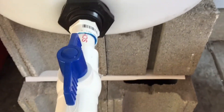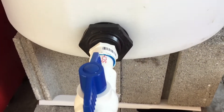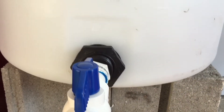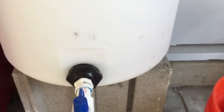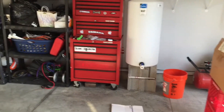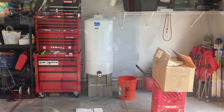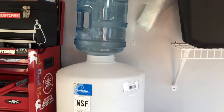My objective is to store RO/DI water only. I don't have any plans to store saltwater for any period of time — I plan to mix saltwater as needed. But this gives me enough water in the event of an emergency, for water changes, or top-offs so I don't have to run my RO/DI unit all the time, and ultimately I don't have buckets everywhere.